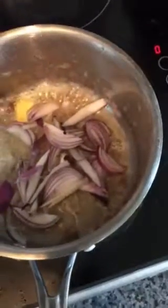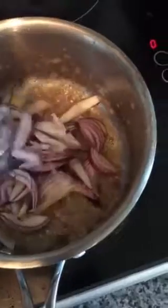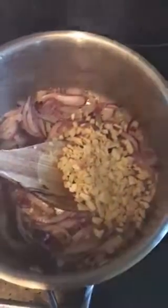Sauté these onions until they are translucent — don't overdo them, otherwise it won't go very well with the whole dish. As the onion is getting sautéed, add finely chopped ginger and garlic, then quickly give it a nice stir.